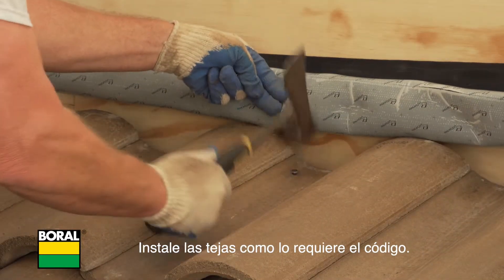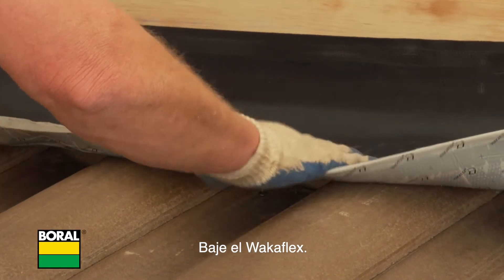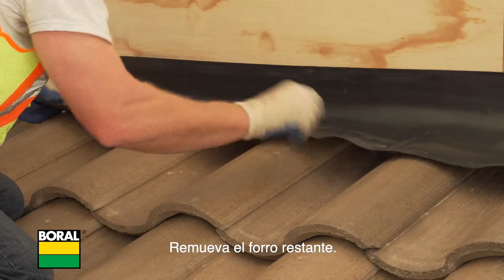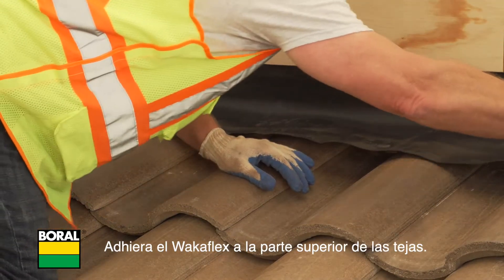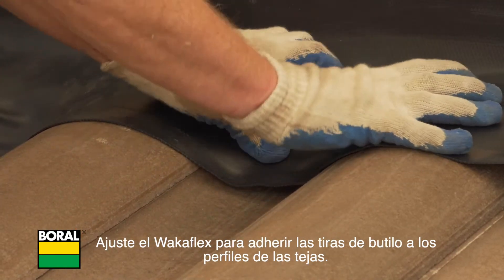Install the tiles as required by code. Roll down the WakaFlex, remove the remaining release liner, and adhere the WakaFlex to the tops of the tiles. Mold the WakaFlex to adhere the butyl strips to the tile profiles.